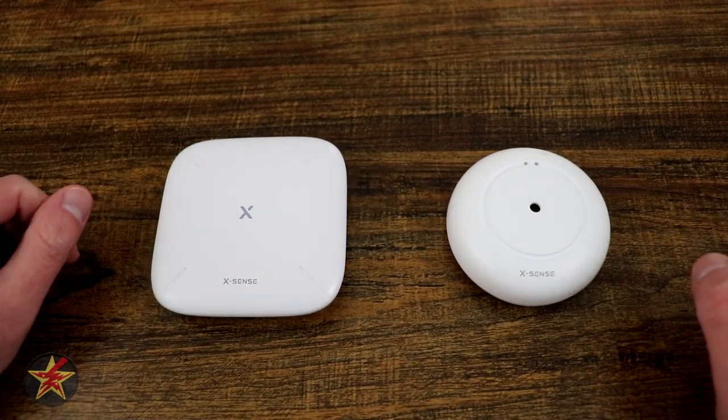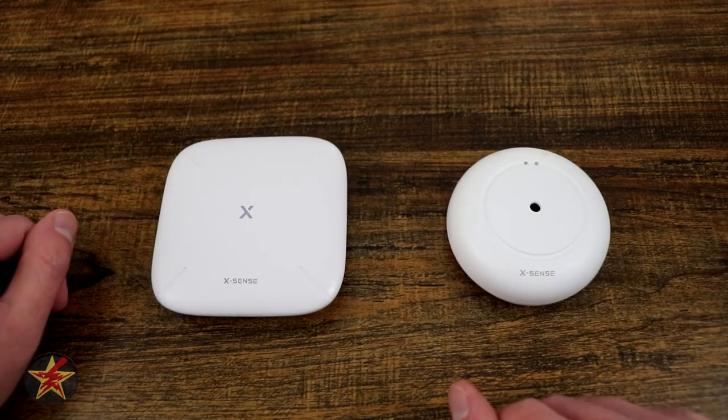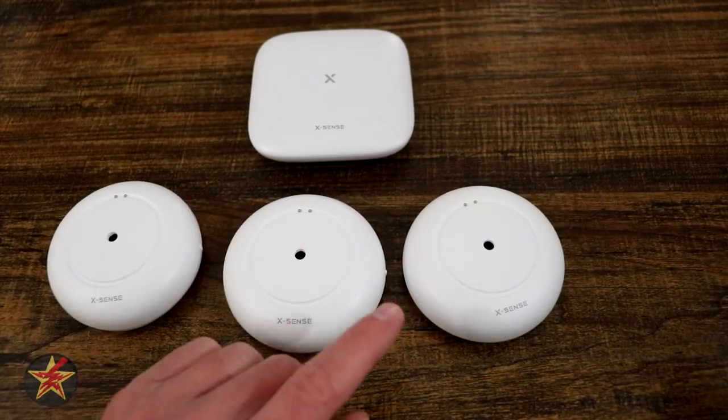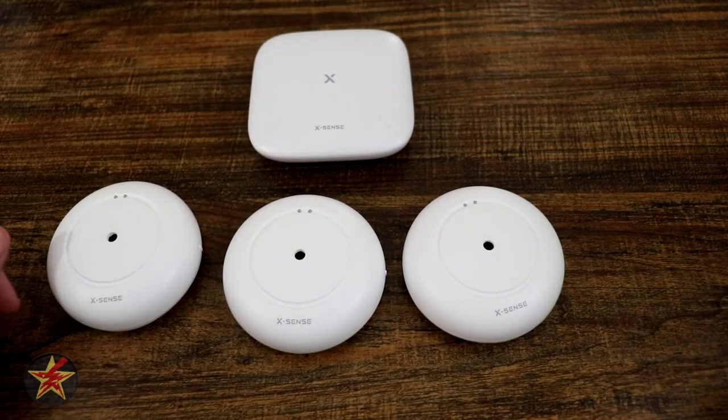The setup process for this is ridiculously simple — so simple, I made it harder for myself thinking it was more difficult than it was. Let's take a look at that right now. This will be the setup process for the Xsense Smart Water Leak Detector 3-Pack with Base Station.